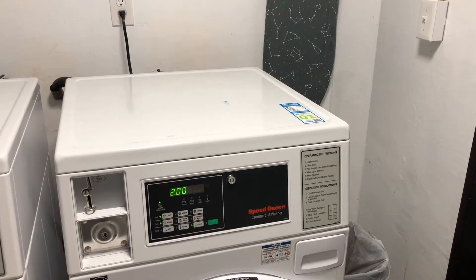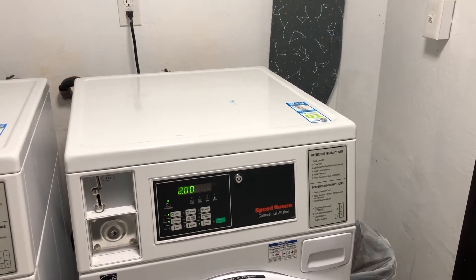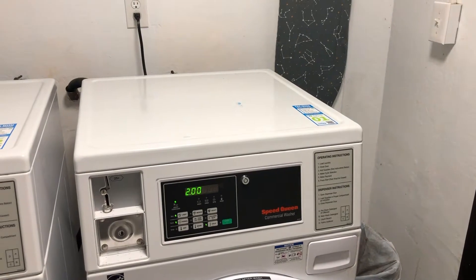Hi, and welcome to today's PayRange tutorial on how to use PayRange to pay for your laundry at your apartment.